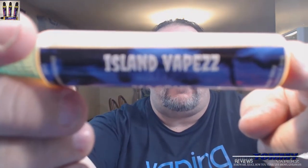Hey everybody, thank you for joining in tonight. We're gonna take another look at another juice I got in from Island Vapes. You can find Island Vapes on Facebook and on Instagram — I'll leave his links down below. He'll soon have his dot-com coming up, and when he does I will update all videos that I have from him.